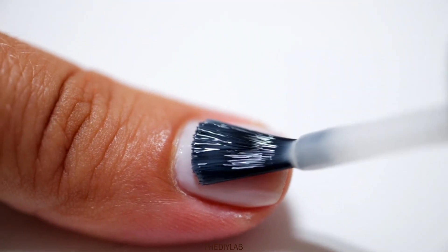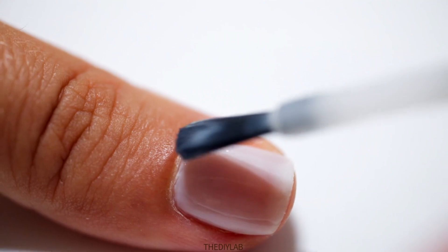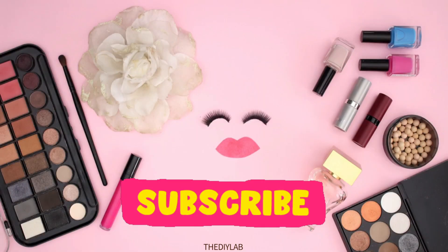Here's the shocker: uncured gel left on skin can trigger permanent allergic reactions. Tag a DIY nail lover, and check the description for safe, affordable curing lamp options.